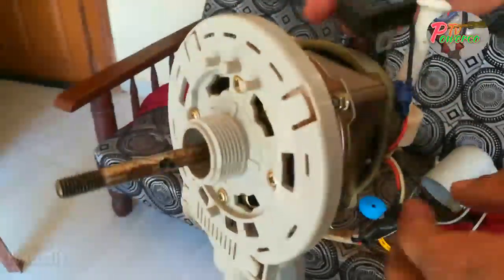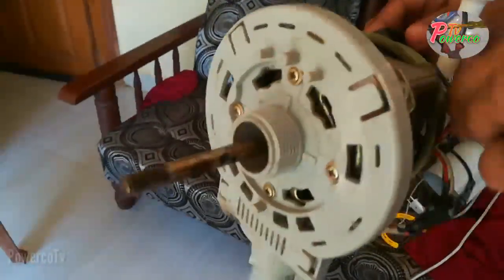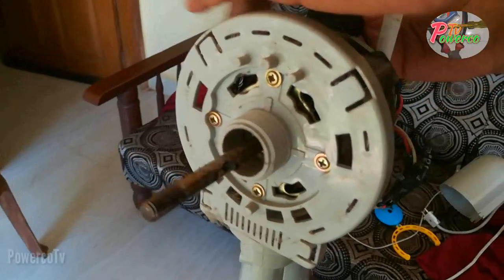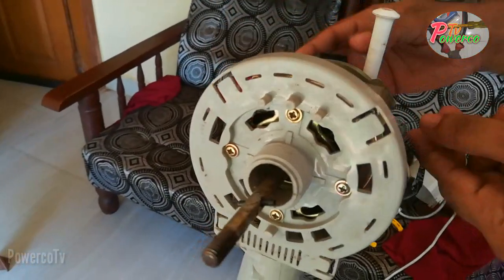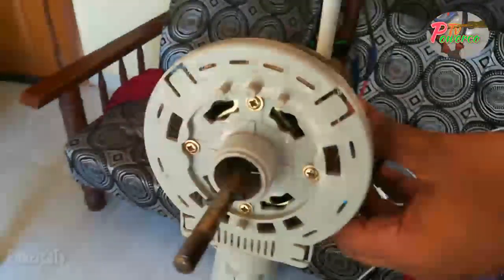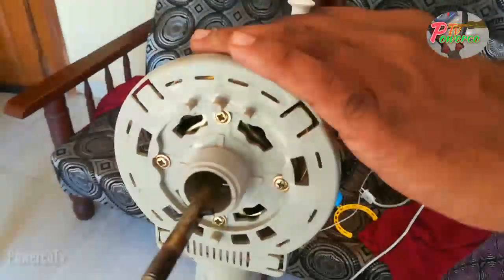Let's install the capacitor. It can change the connector around the panel. Now we need to put this one down and install the connector. I need to install the connector and store the capacitor.